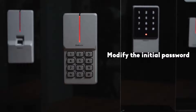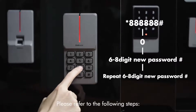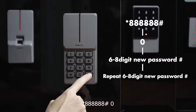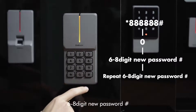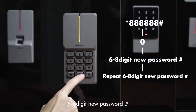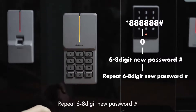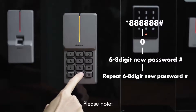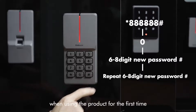To modify the initial password, please refer to the following steps: star key, 6-8, pound key, 0, enter 6-to-8 digit new password, pound key, repeat 6-to-8 digit new password, pound key. Please note the password must be changed when using the product for the first time.